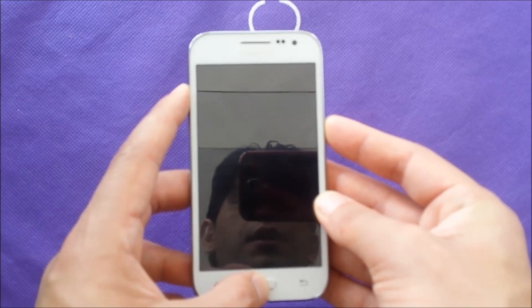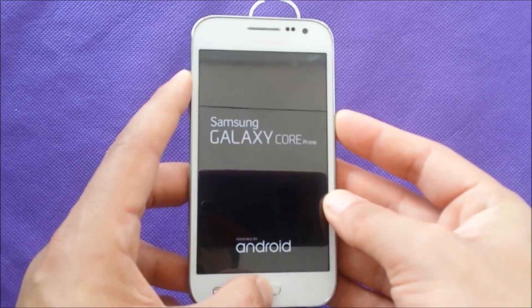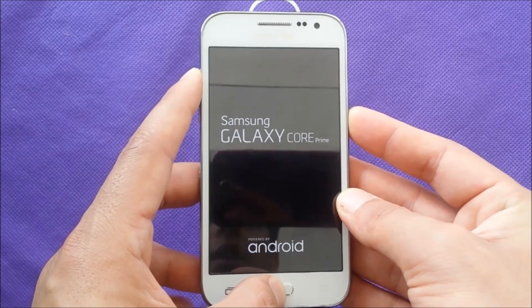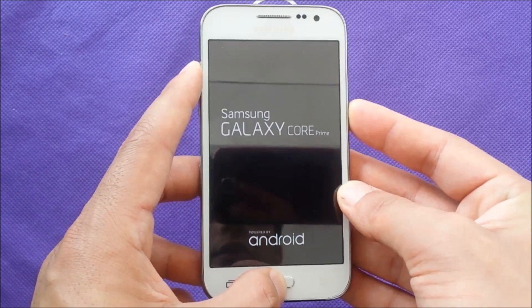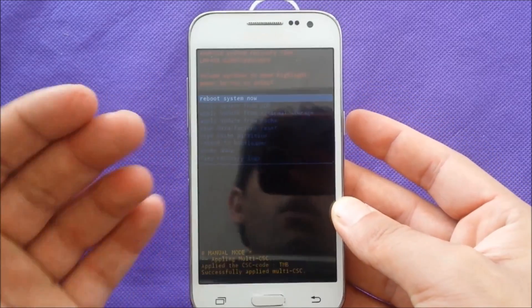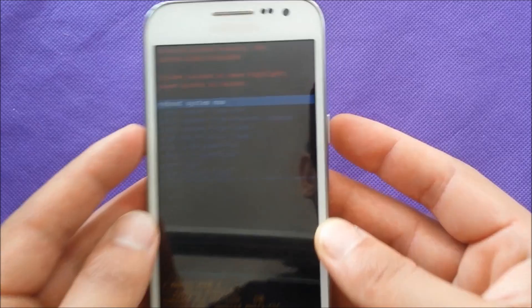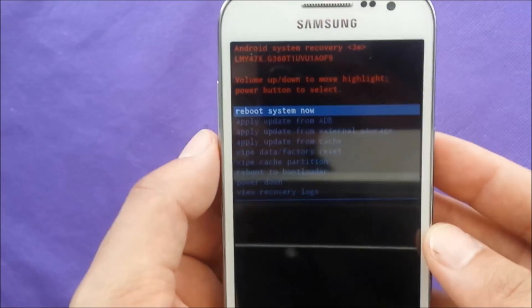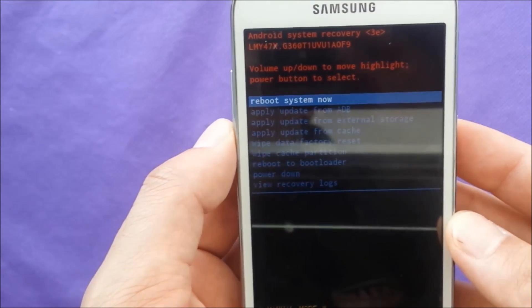Keep pressing — don't let go, keep holding. It could take a few seconds but that's okay. Once you see the reboot screen or the Android logo appear, it means you are in the right place.